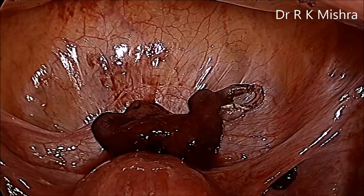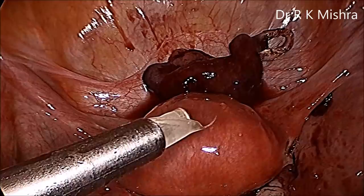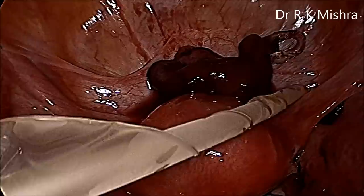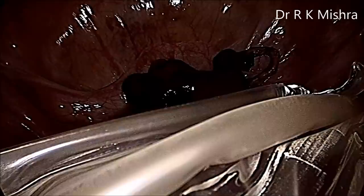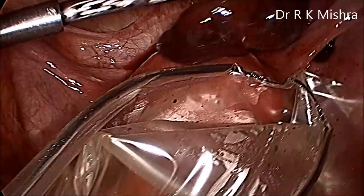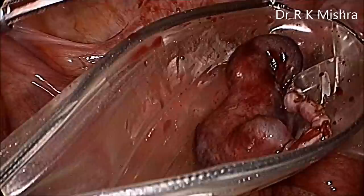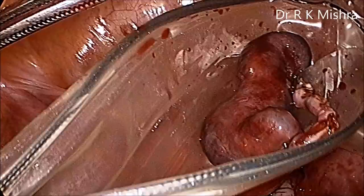Now we will use an endo bag. This is the EndoCatch — a commercially available endo bag with a metal ring. This is a very good self-retaining endo bag. The endo bag is opened and then the trophoblast with the ectopic is placed inside. It already has a purse-string suture which you can pull outside, and the endo bag will be automatically closed.